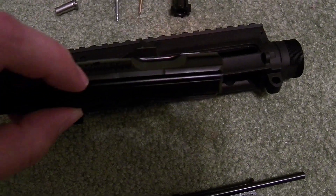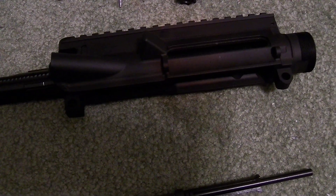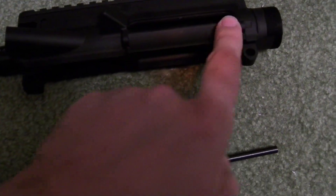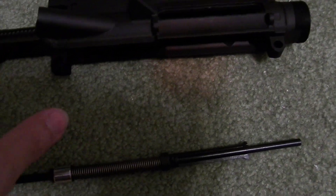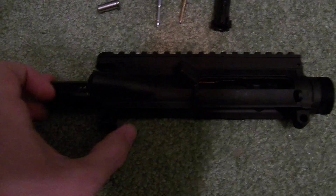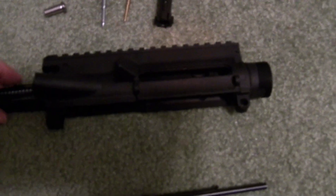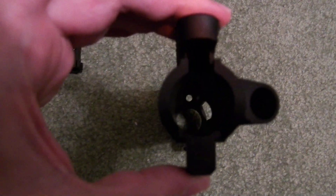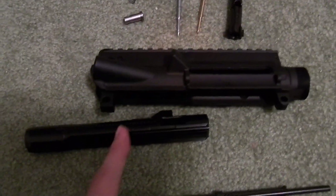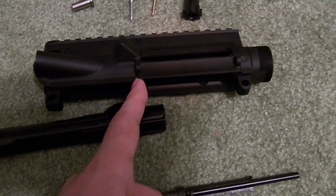It seems though that these skis have a slightly thicker profile than the 416 ones do. When you insert it, the first section goes in with no problem — nice tight fit. But once it gets to about the middle section, it's really, really hard to push in. Clearly the inside of this upper doesn't have a uniform diameter all the way through. The portion with the extra ski rib will go in the first section just fine, but after that it has issues. This might just be my upper, might be all of them — who knows.